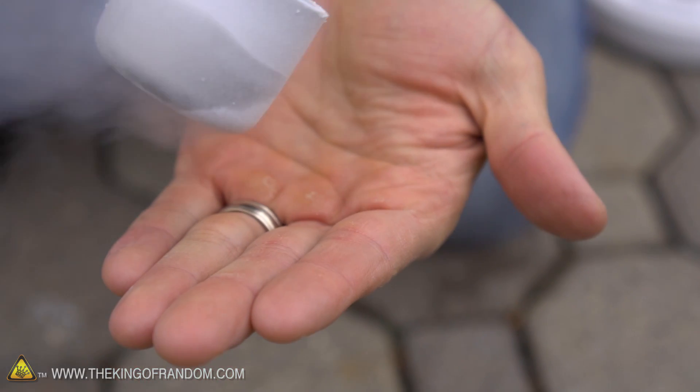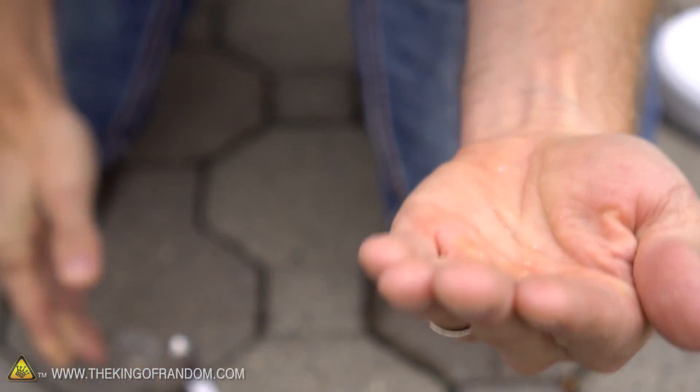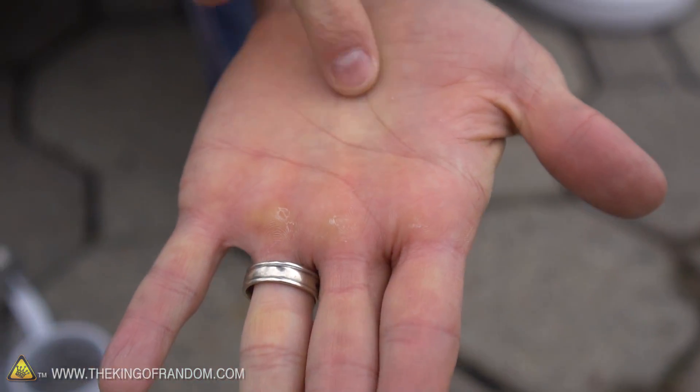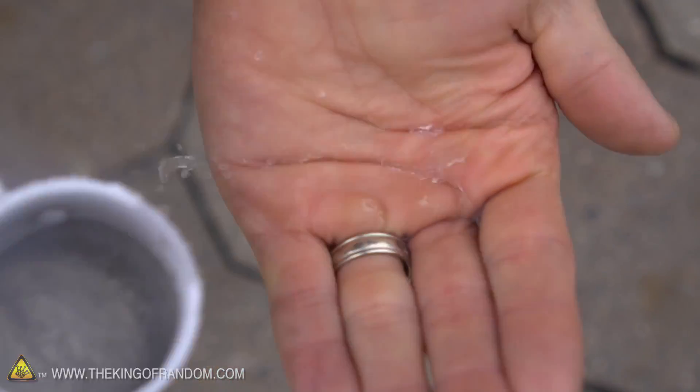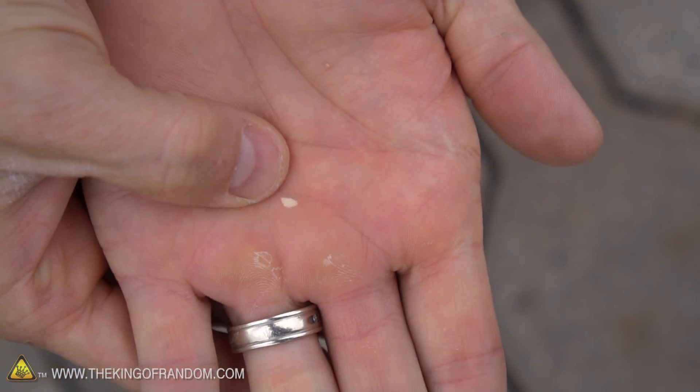This is where I start getting a little bit more nervous. I don't want to stop moving my hand because I know what's going to happen. But watch — if I do stop for a second, you can see it actually instantly frostbites the skin. Let's do that again with a little bit more liquid. You can see immediately it starts frostbiting me.